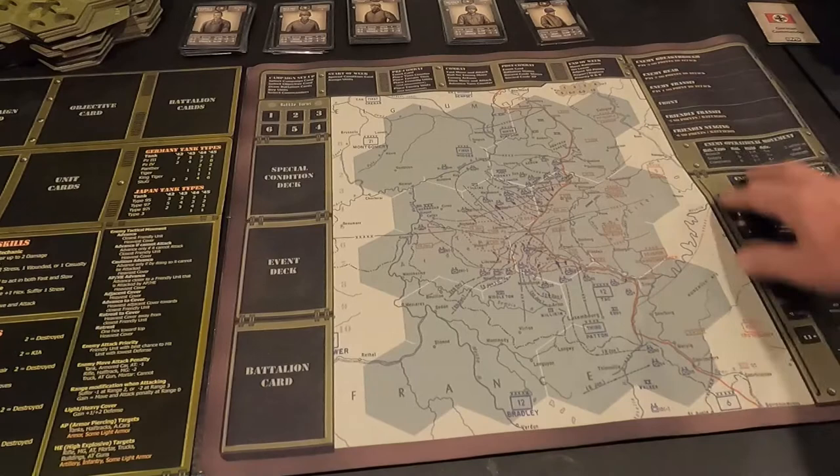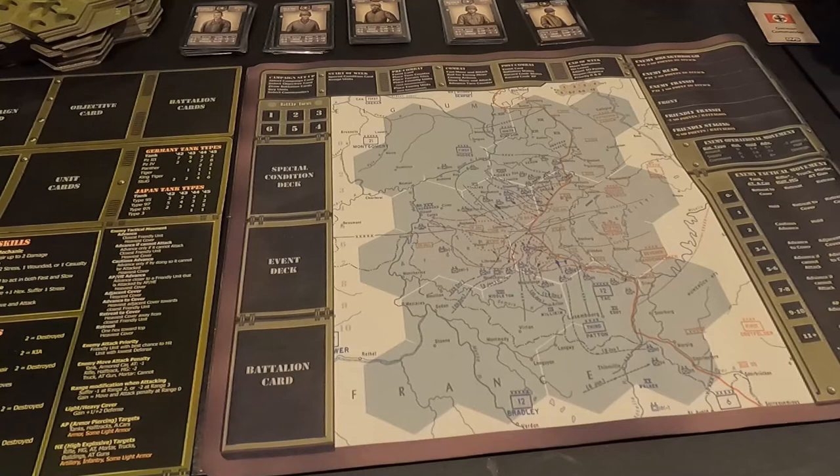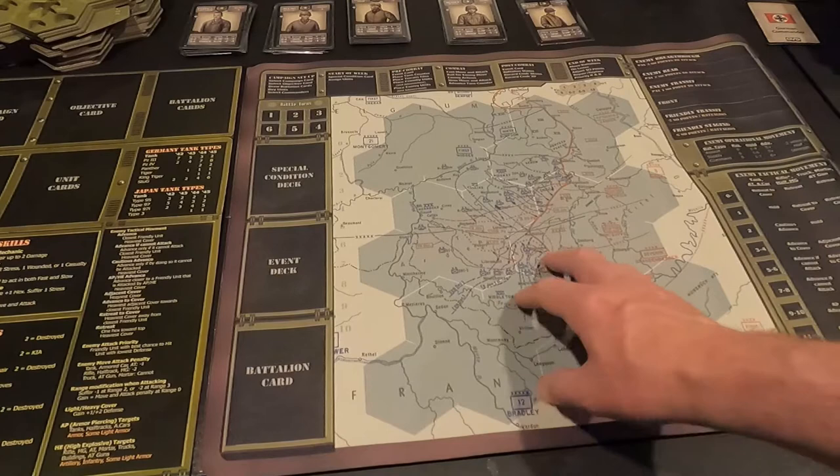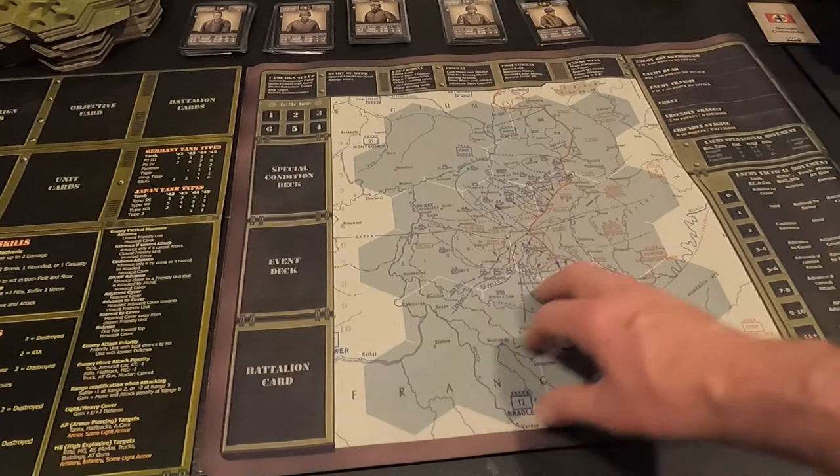We're going to give it a go and see how it works out. I'm going to let it flatten out for a day or so, then do a playthrough for Sherman Leader on this map. I know some people might be curious — they sell vinyl maps for some of their other games. I think I paid $29 for it plus shipping, so not a bad price.